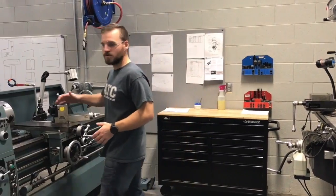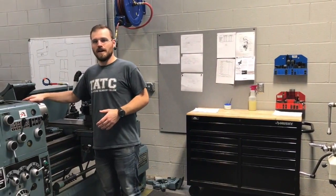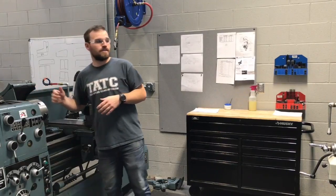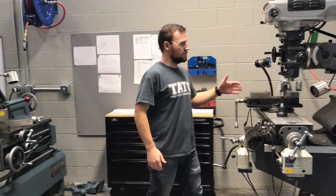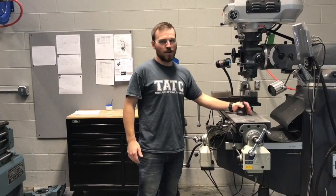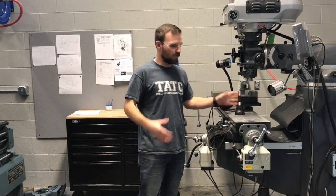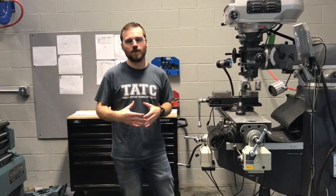The first thing I want to talk about is state of mind. If you're not totally engaged in what you're doing, it can create a major safety hazard. You're going to be working around some rotating equipment like this chuck here, and it could be spinning at roughly 300 to 400 RPMs or even higher. You're also going to be working next to this mill where there's going to be rotating end mills that could be quite hazardous. So if you're not totally engaged, you should not be in this area working.